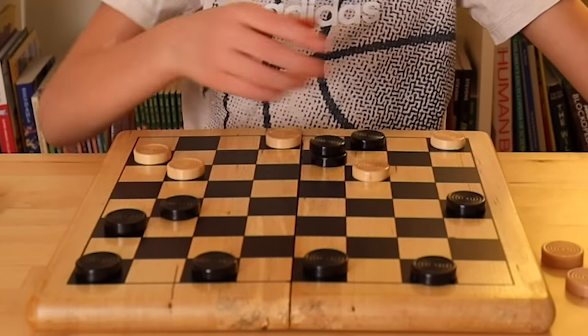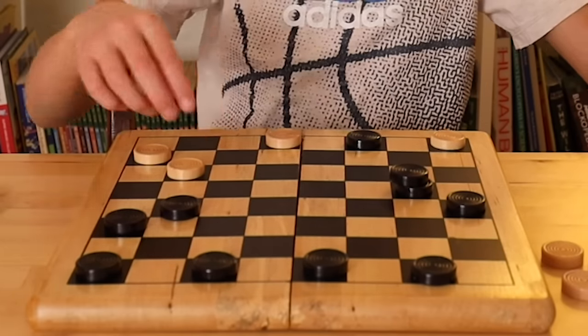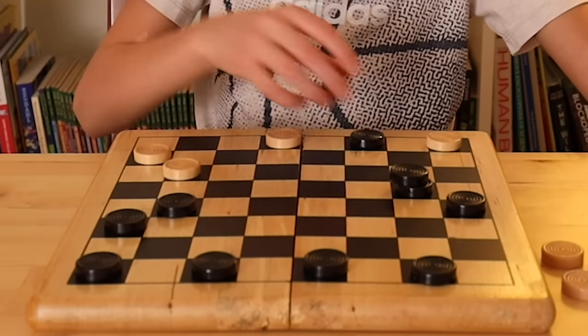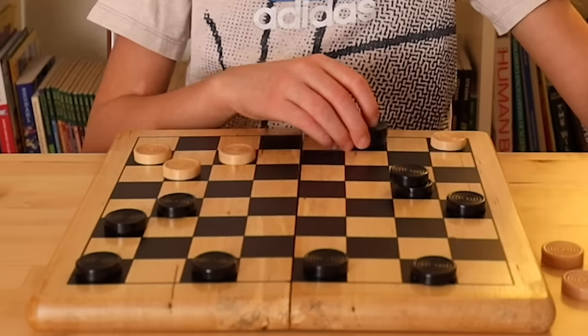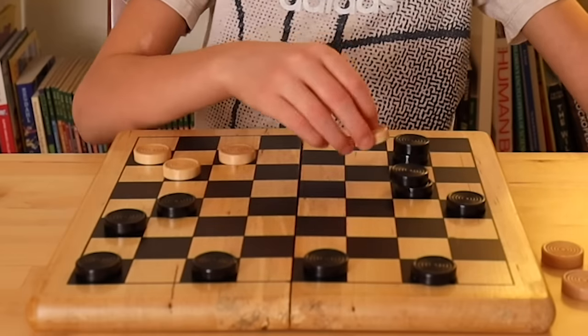I'll go here. Your king can get my piece there. Oh no, I'm losing! Wait — I have to king you, I forgot to. Okay, I'll move right here. Remember, the king can go backwards. Oh no — I get to get you now.